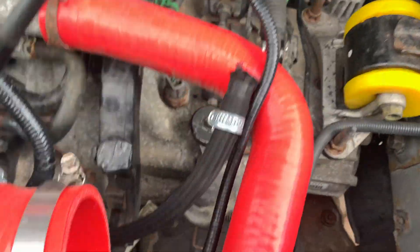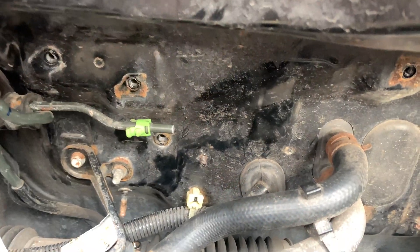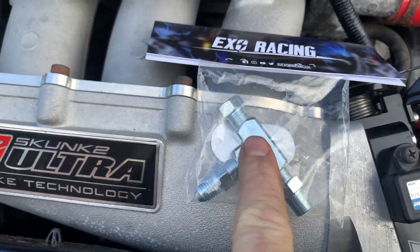I want to take the water pipes off down here. We've moved more of the bracketry out of the way, which should make it all a bit easier to get the downpipe manifolding in. The next thing we're doing is oil feed.